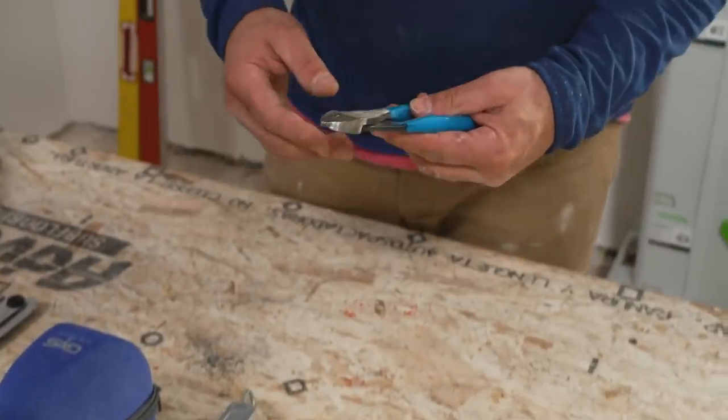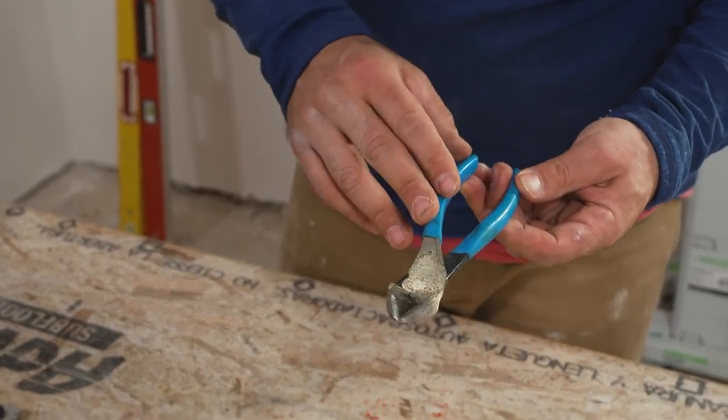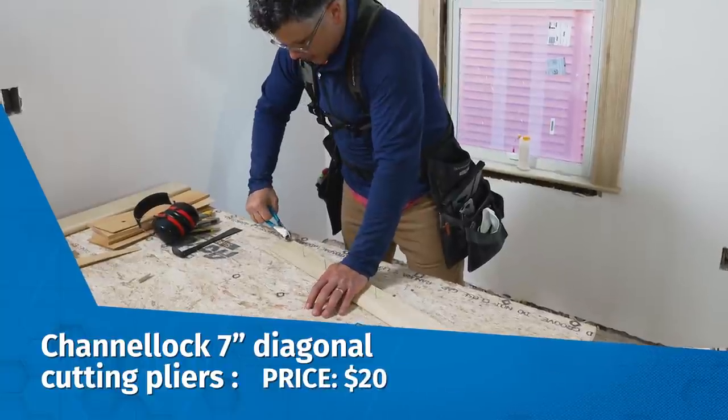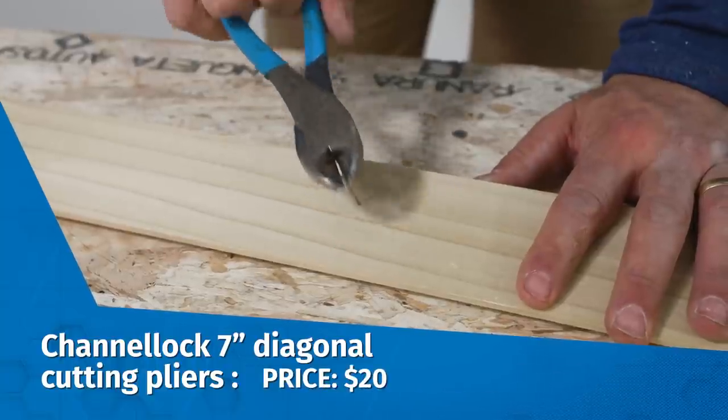Next up is the Channel Lock 7-inch diagonal cutting pliers. These stay in my pouch all the time. These are great for pulling nails or for breaking stubborn nails. So for $20, pick yourself up a pair of these.